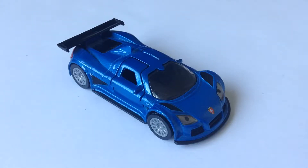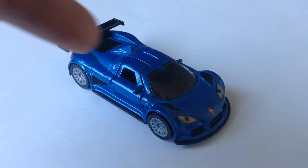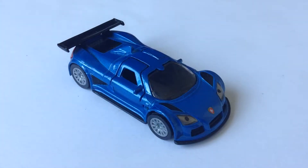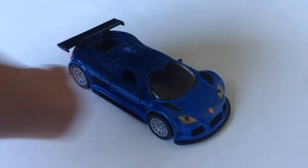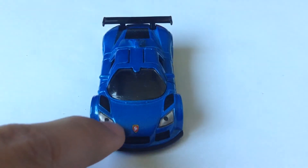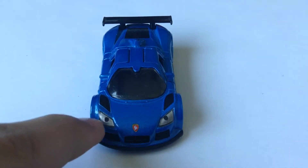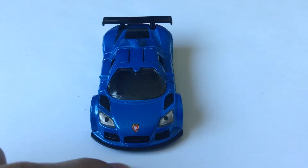Hey guys, DiecastDirect, and today we'll be reviewing the 2009 Gumpert Apollo from Siku. You can already see this car is just beautiful, and if you're wondering how the doors open — because I'm sure you can see those little slits there — we'll get to that in a second. First, let's start off in the front with this nice logo, the Gumpert logo, which is really nice, and then the lights have a nice mean look to them.